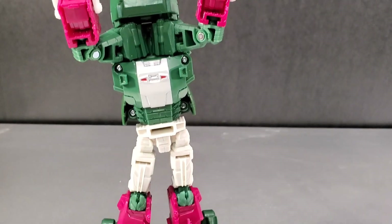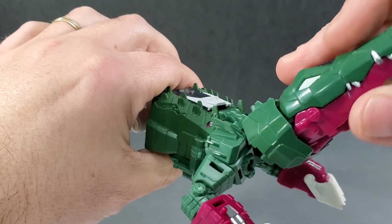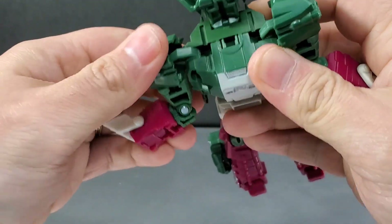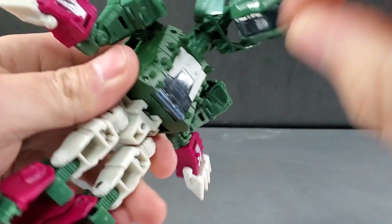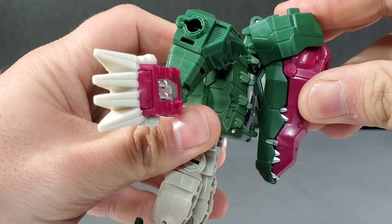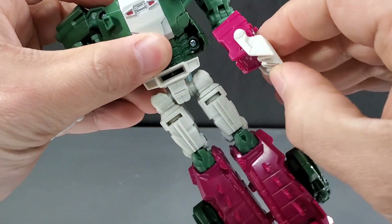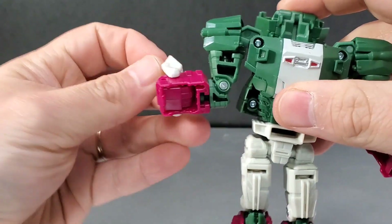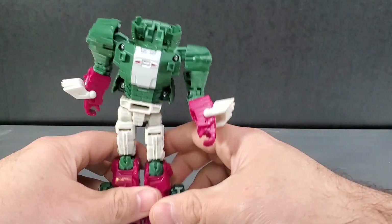Bring the camera up top. Unpeg the head — there are two tabs that go over into slots. Bring this back, pull down his arms, then finish folding the head to the back. There's a little gap right here that hooks on the back of this as you bring it down — you can feel it catch. Swing out the bicep swivels, bring this down, bring the claws up, and the hands are right here inside. Bring those out, swap them in place. Now he's already done.